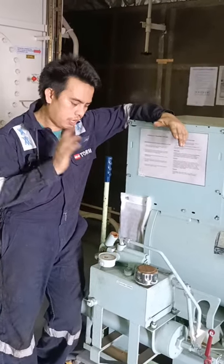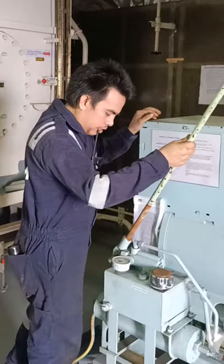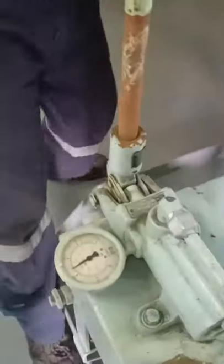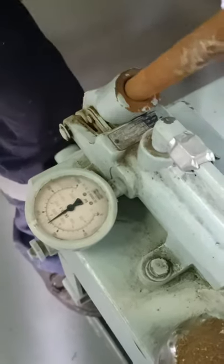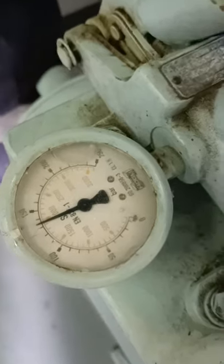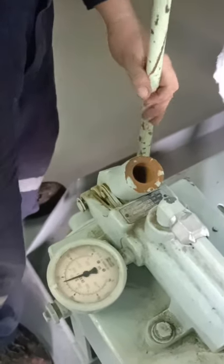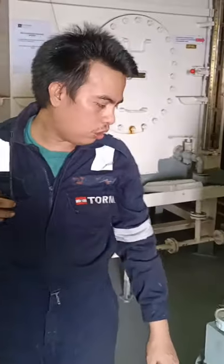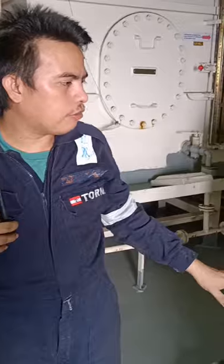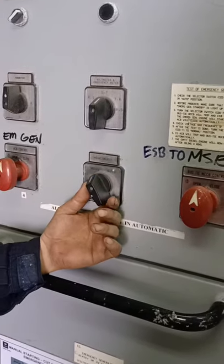In case the electric start doesn't work, we need to start the emergency generator manually. In case of blackout, it needs to be ready. To refill it, we need to pump it again after using it, until we reach 135 bars. We need to set it back to 135 bars, and then switch it back to auto, so that in case of blackout it will automatically start.